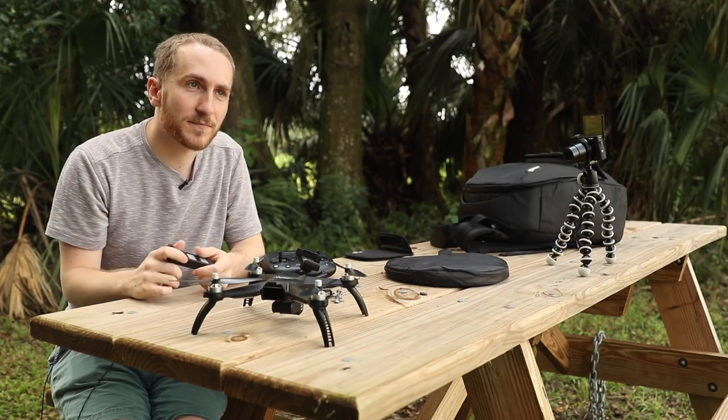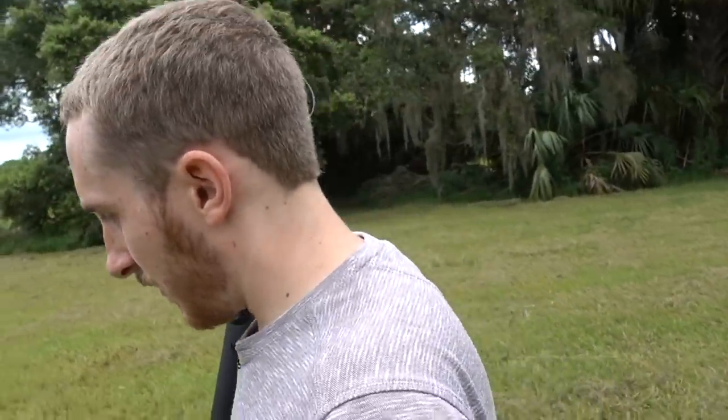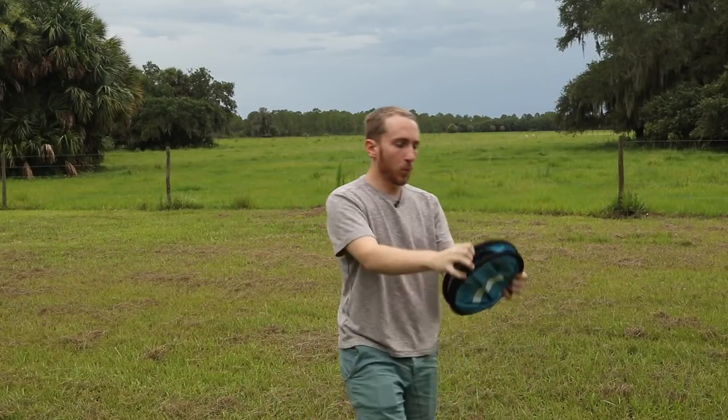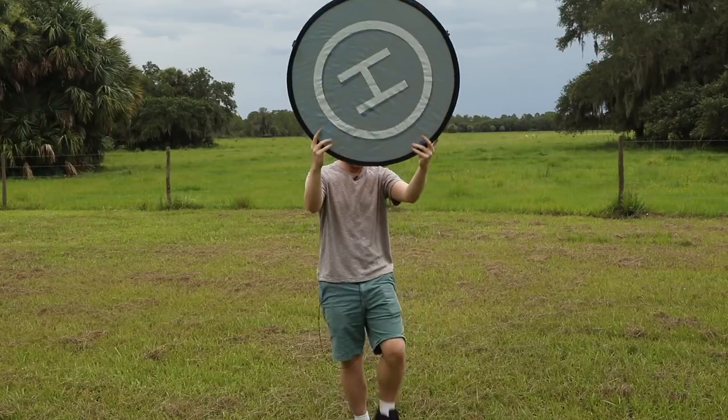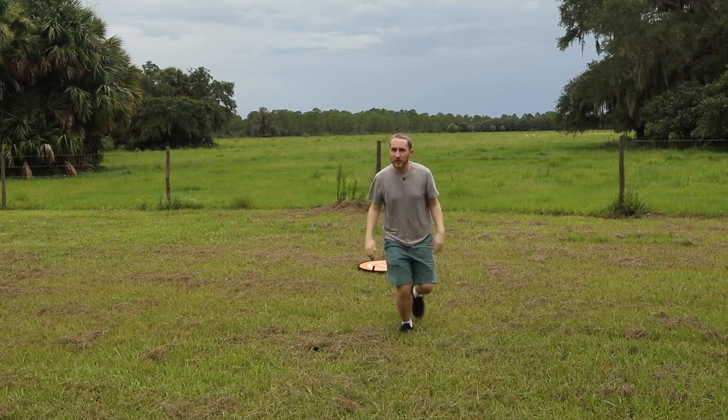Let's just get started. We're going out here in the open because we're going to be using GPS and testing return to home. We don't want to be underneath the trees because if you do return to home when you're underneath trees, it's going to crash right into them. It's also going to rain and my feet are soaked, so let's try to get this done quick. The first thing we're going to do is set up the landing pad so we can judge where it returns back at.